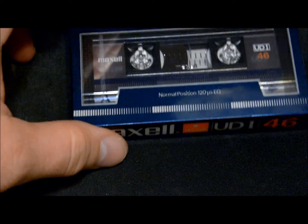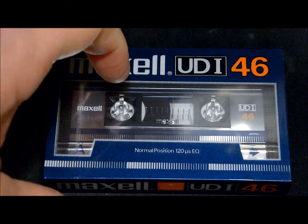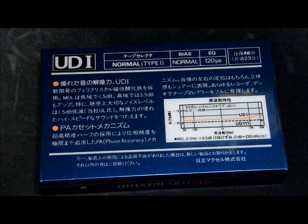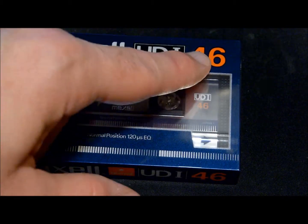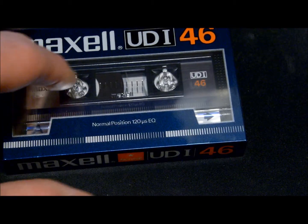Here's an interesting one — the UD1. I don't think the UD1s were available in the USA; this one looks like maybe a Japanese market tape — see all the writing in Japanese on there. Notice the orange trim, being a 46-minute tape. 46 is orange here, and this is a normal bias tape.